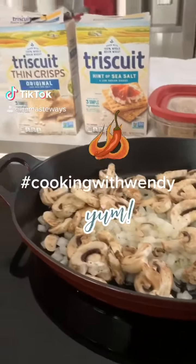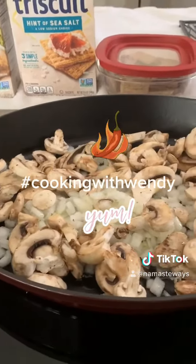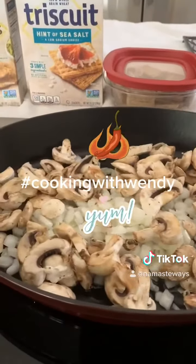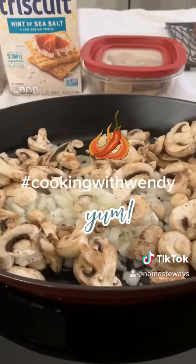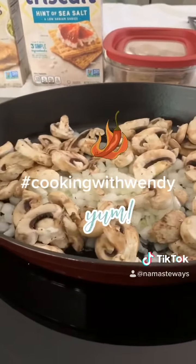I've got my Triscuit commercial in the background ready to go and I have chopped my onions and my mushrooms. We're going to let those simmer just a little bit and then we're going to have chicken and pasta with tomato tonight. I have got to crush my garlic to put it in here but right now I'm just getting these ready to go.